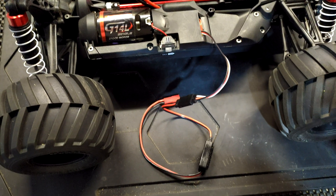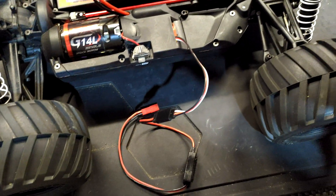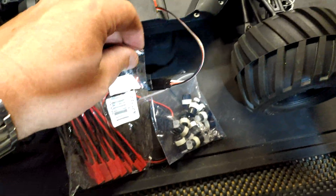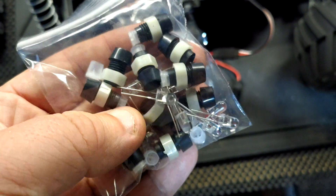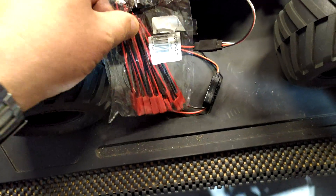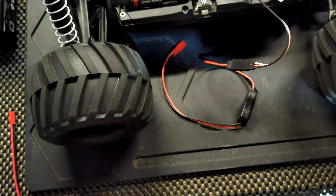All we're doing is using a standard servo extension cable, and that's what the transponder powers from. We bought a pack of JST connectors and a pack of the 1 volt infrared LEDs and LED holders. It just lets us transport it from vehicle to vehicle without having to buy a new transponder for each one.